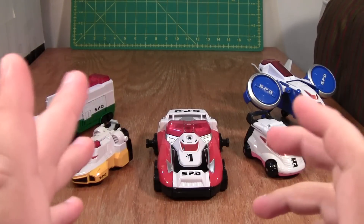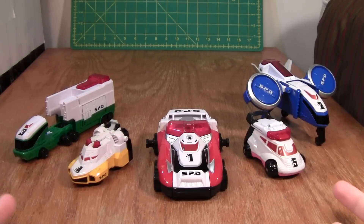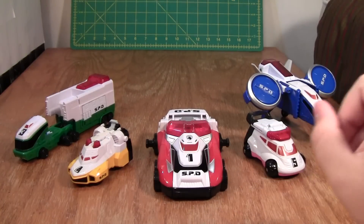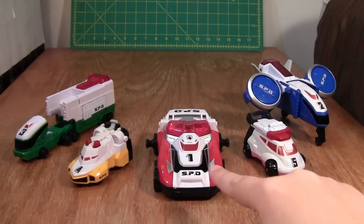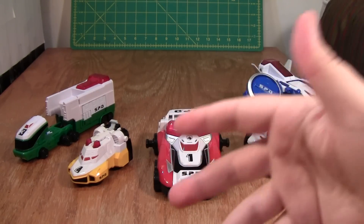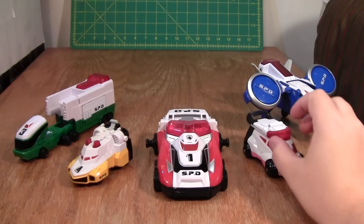This guy manages to survive the stigma of his combination sequence, and he survives it very well, because he's one of my favorite Megazords of all time. We'll see how he does it as we go through the review. I'm going to start with the worst and build up to the best of the individual units, and we'll see exactly what makes this guy work from there.